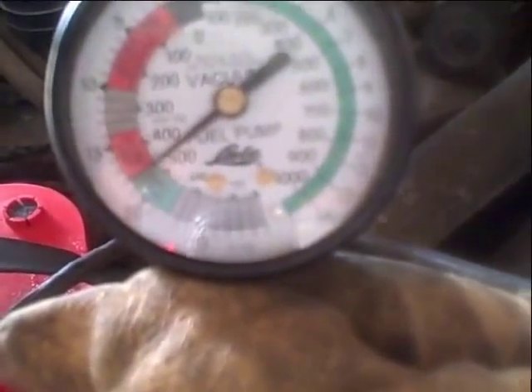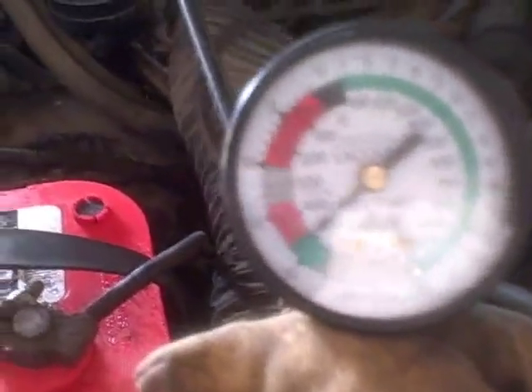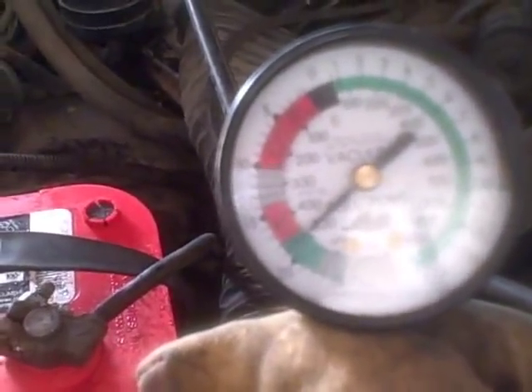You can see that vacuum gauge pulled right down to about 18 inches — excuse me — which is actually really good. And it's rising a little bit. Yeah, we're up to 19. It shows what each of the different fluctuations means.